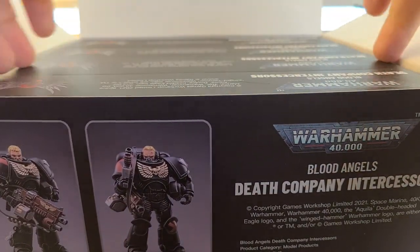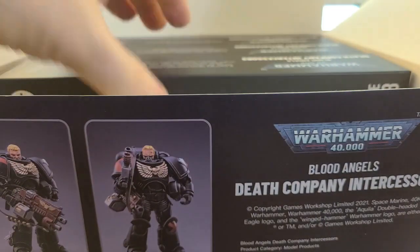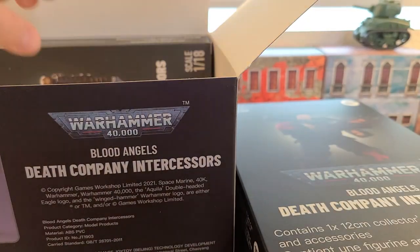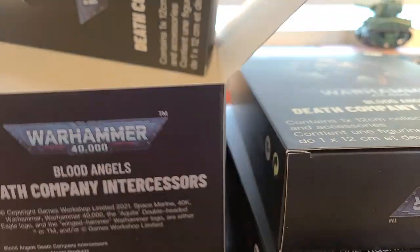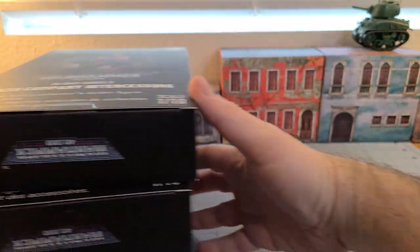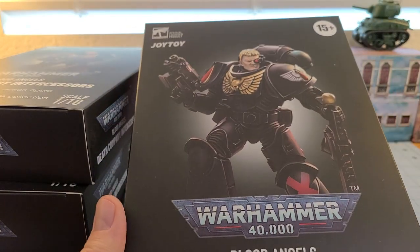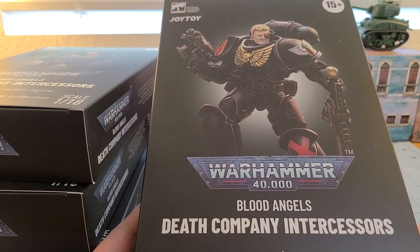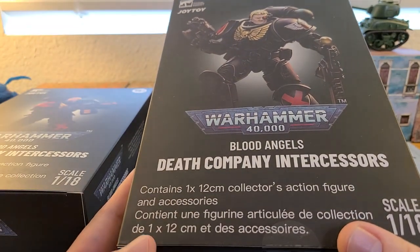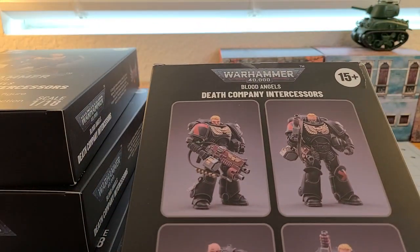Inside we have four boxes. These are 1/18th scale, which translates to the size of GI Joe or Star Wars figures. He doesn't even have a name on the big box — he's just 'Death Company Intercessors' — but they've got names on a card included. I've actually opened all these up because how could I resist?